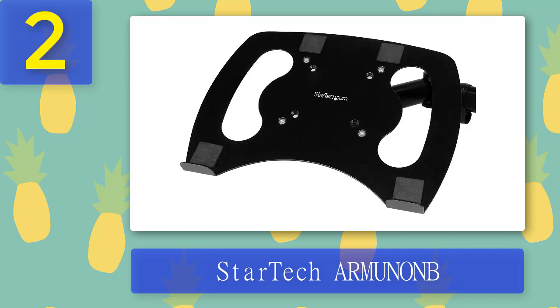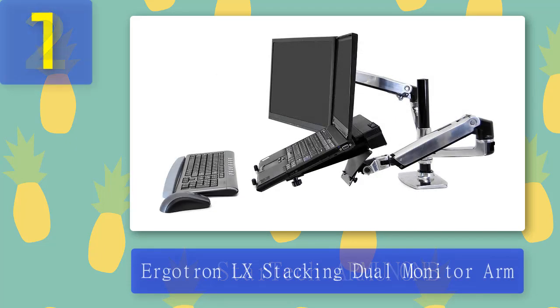Cons: With heavier hardware it can lean a little, and there is only one mounting option. Coming in at number one.